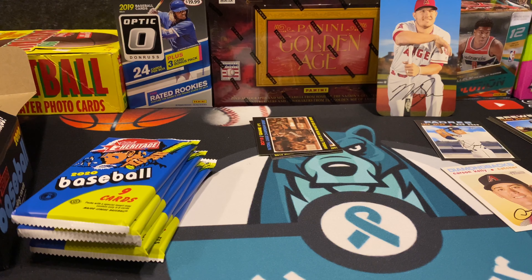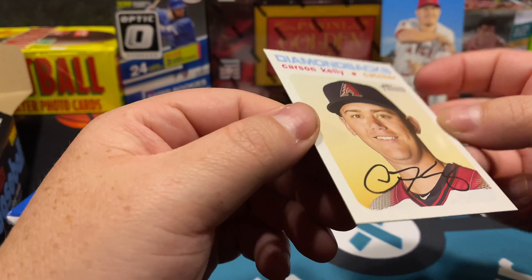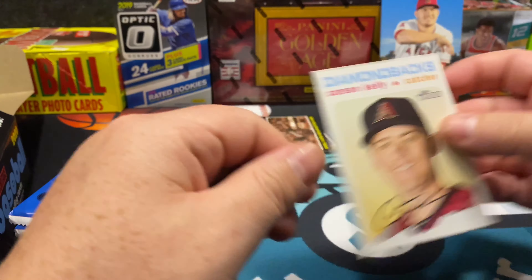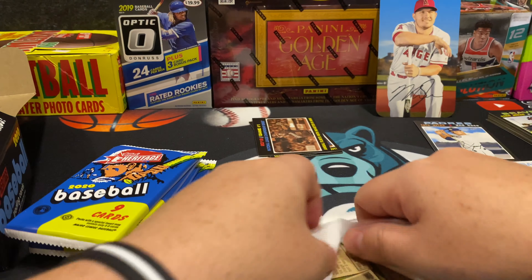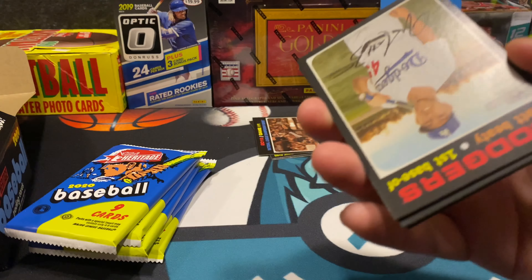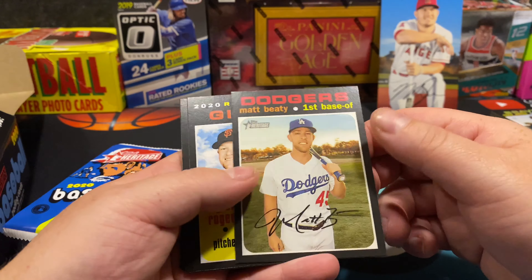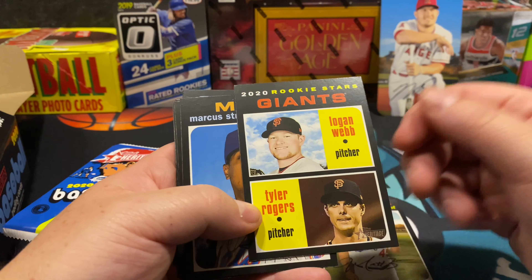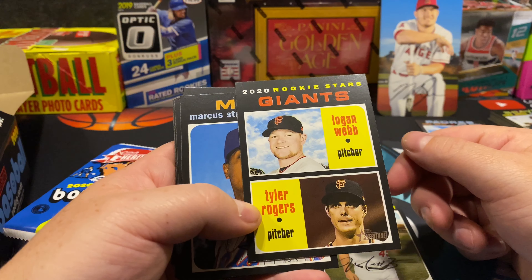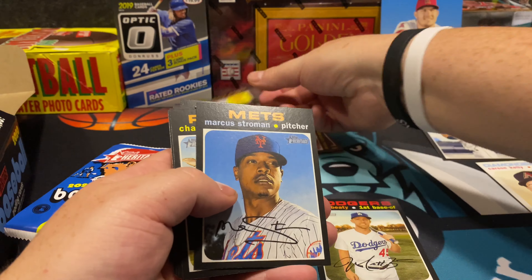The fact that you can get a new pack that looks like this to crack yourself — that's pretty cool. I've not cracked these before, so this is my first time; it could take a second to go through them. There's Logan Webb, and you'll get dual rookie stars on some of these cards. Tyler Rogers — the card stock, the weight is legit.